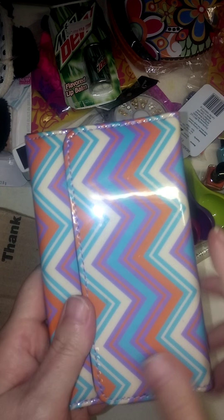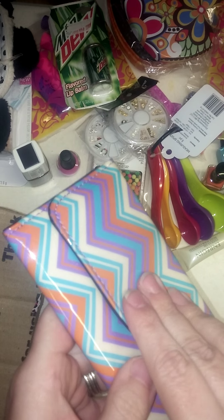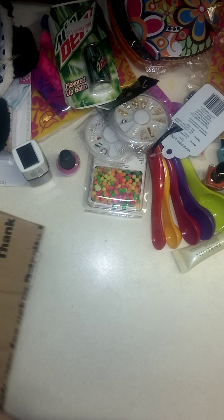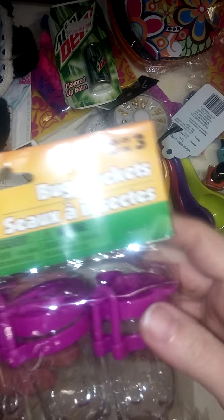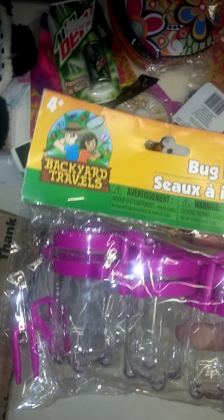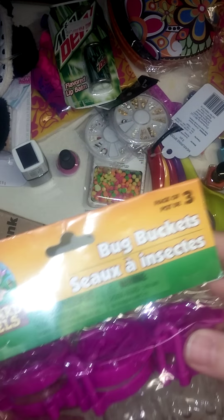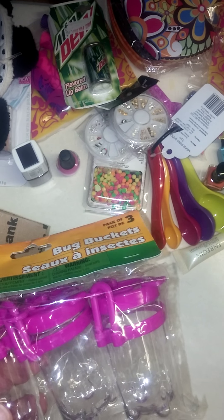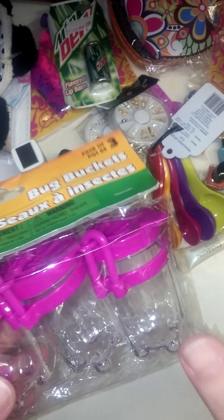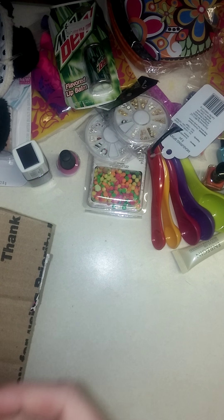This cute little wallet — look how cute that is. That is too funny because I needed a wallet. I'm kind of shoving everything in my purse. Now these bug buckets — these are used, I believe she also has a video, but you can use these — you put your little stamper in them to stamp down on nails. Love those.